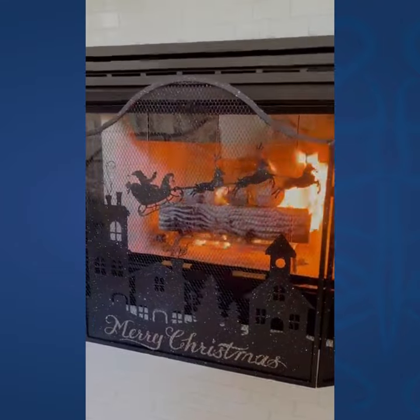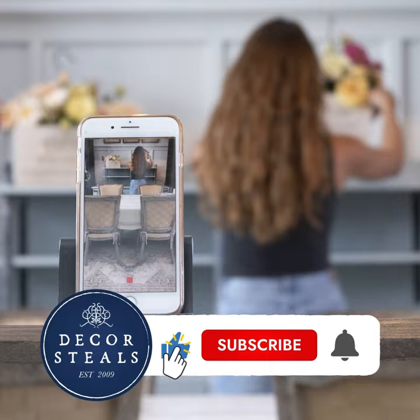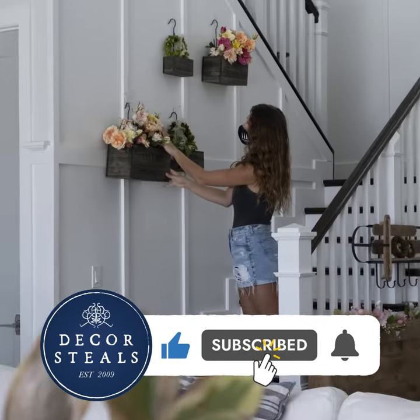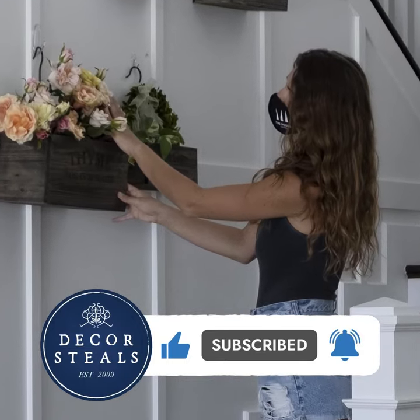Thank you to Course Deals. If you like this video, remember to hit that like button so more people like you will see these videos. Be sure to subscribe and hit that bell notification so you don't miss out on any future videos.